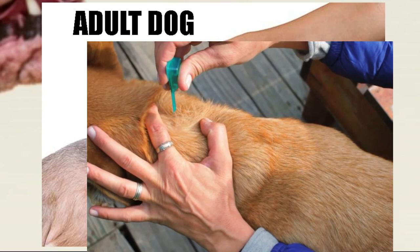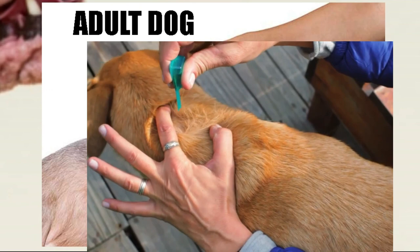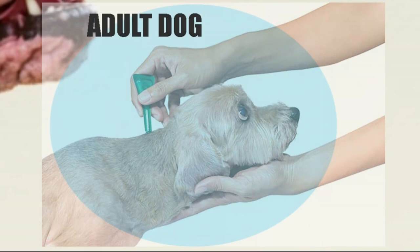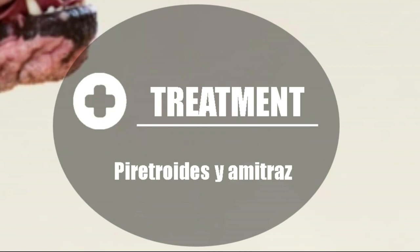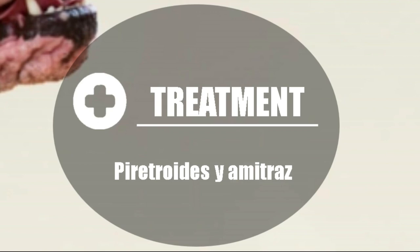Something very important regarding pipettes: the pipette for dogs is for dogs, and the cat pipette is for cats. Do not use the dog pipette to deworm cats, to avoid poisoning. There are also antiparasitic pills to give orally. There is a brand called Nexgard, which I usually recommend when the dog is full of ticks — it removes them completely. If your dog has few ticks, a pipette is already more than enough. The most common active ingredients used as antiparasitics are organophosphates, the combination of pyrethroids and amitraz, and also fipronil.